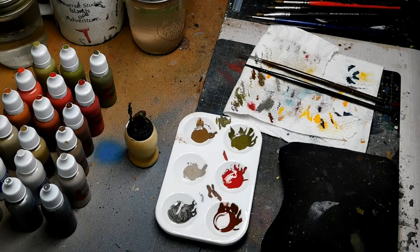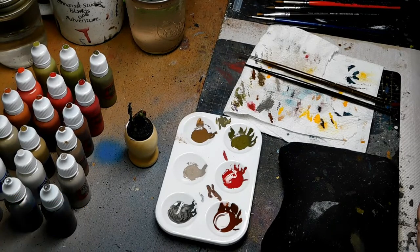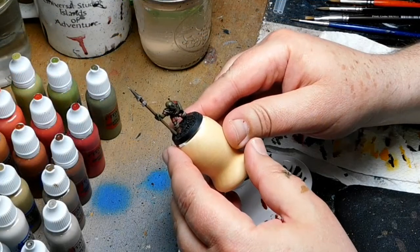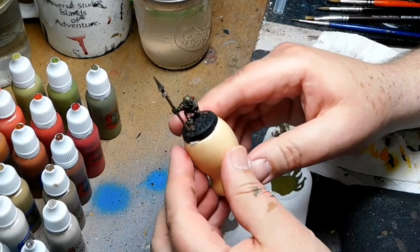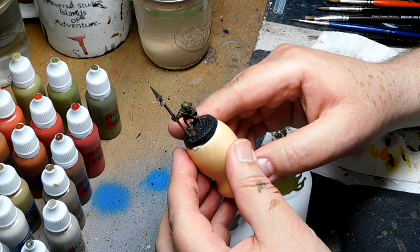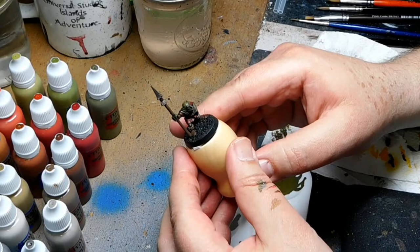Hello and welcome to another painting tutorial. In this video I'm going to show you the simple technique of layering highlights. Here we have our Goblin Spearman all shaded and darkened up, and now we're going to add some highlights using the layering technique to bring back some of that color.